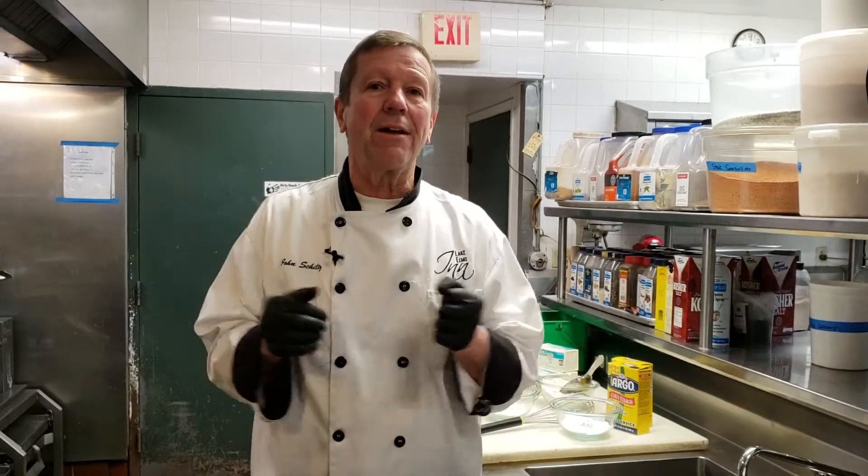Hello everyone, I'm John Schultz. I'm the owner-chef of the Lake Elmo Inn. Today's topic — what we're going to talk about today — is thickening agents. There are a number of thickening agents that we use, and I'm going to give you the very best to start with.